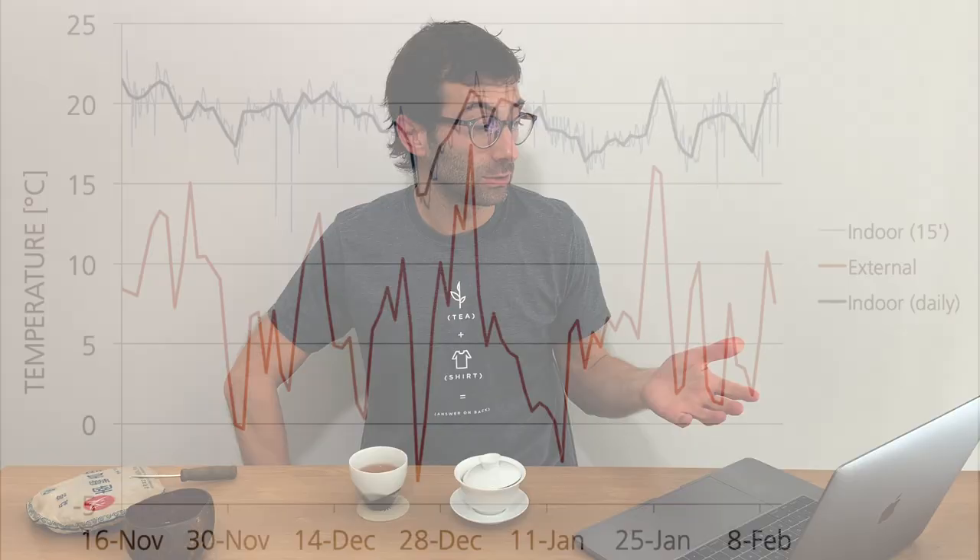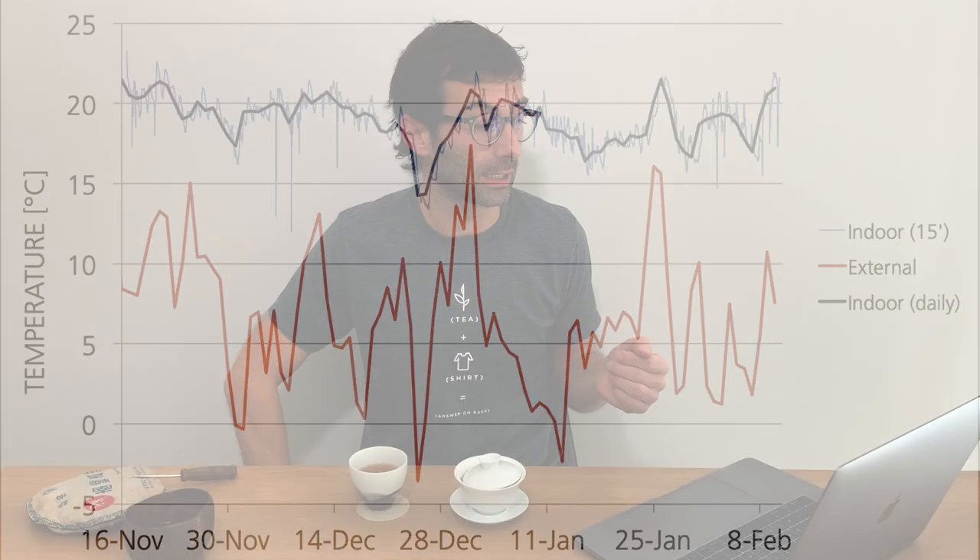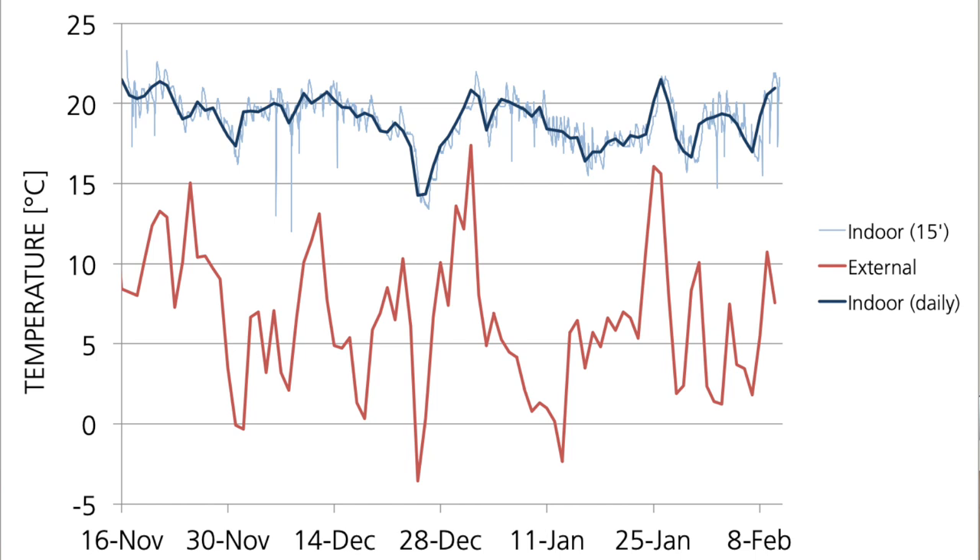Let me show you the graphs. These are the temperature outside and inside over the past months — I stopped recording at the beginning of February when I was preparing this video. As you see, the external temperature varied quite a lot. On average over those months, we had seven degrees centigrade outside. I live in a place with quite warm and subtropical weather. Indoors, the temperature was much higher, didn't vary that much, and on average it was 19 degrees centigrade — so fairly warm.